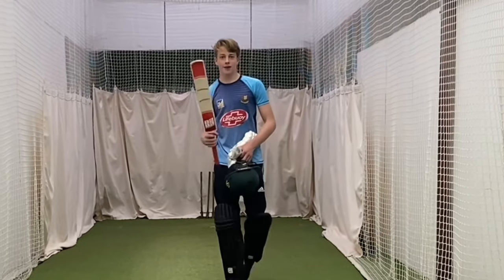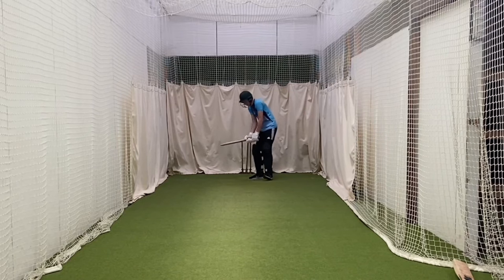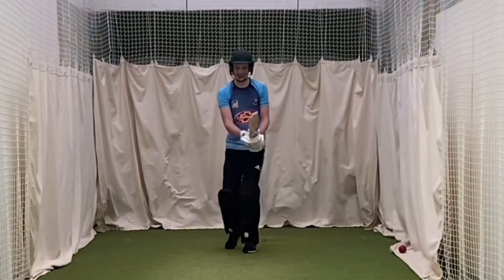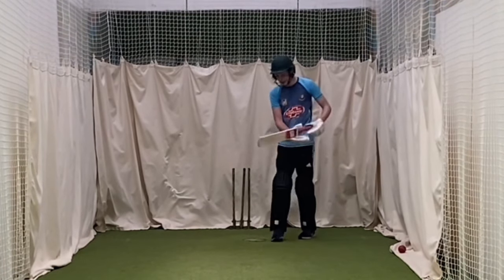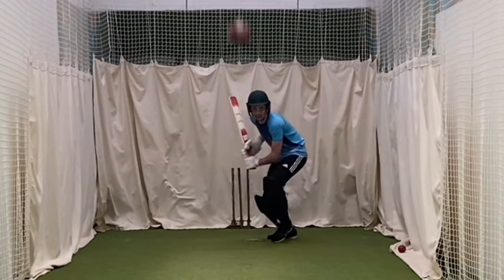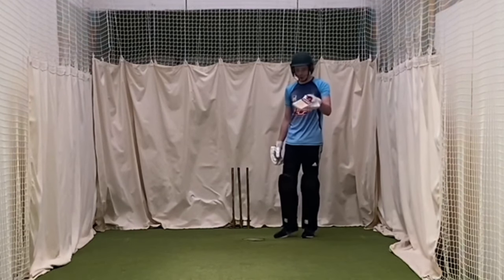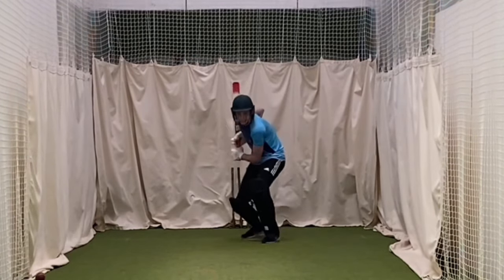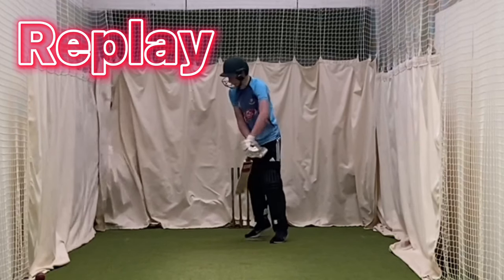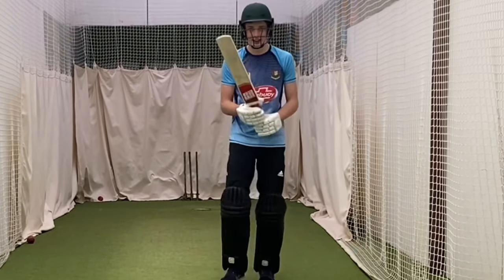I've got the bat here and the ball machine is warming up. We're going to get going, facing some balls with this beautiful bat — it's so light. It's got some cherry on it already and it's holding up pretty well so far, no real dents. It's so weird to use because it's so light — you're so quick on everything.